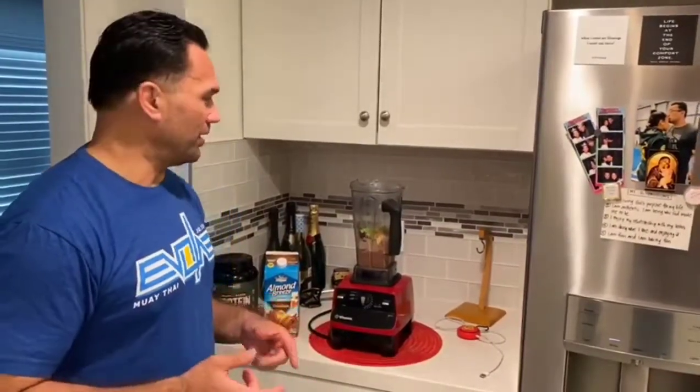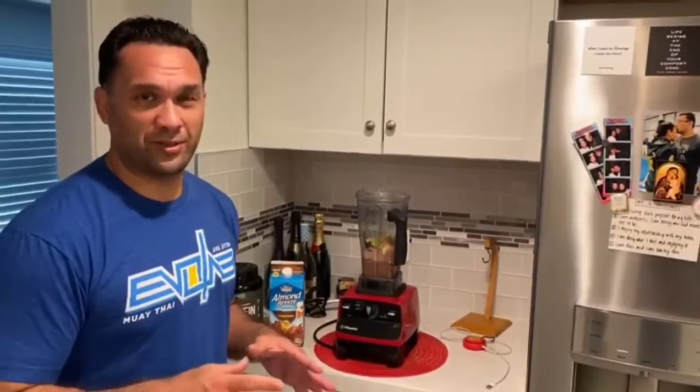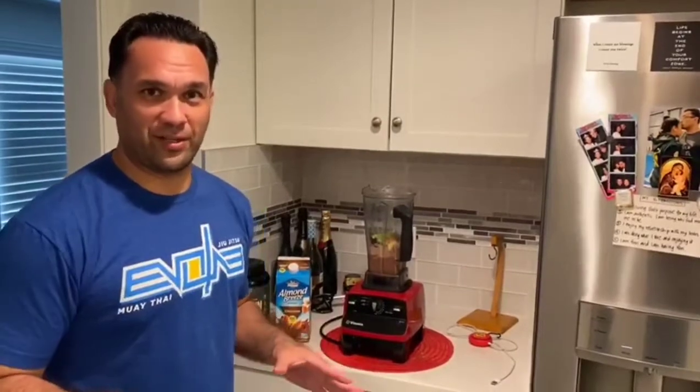Like everyone says, oh, vanilla works better, it mixes better with everything. No — chocolate, because it's close to a chocolate shake from McDonald's, a Snickers bar, or anything like that. That's just how I think.